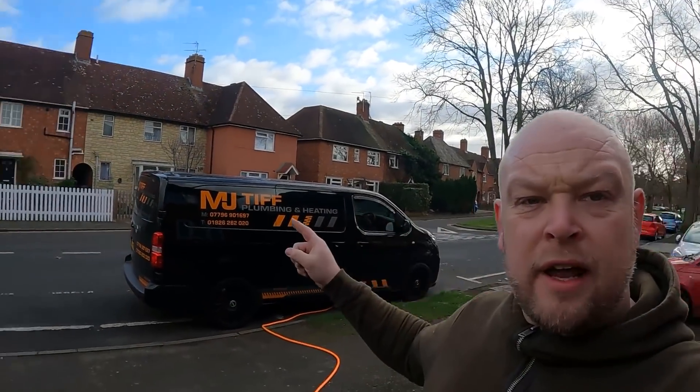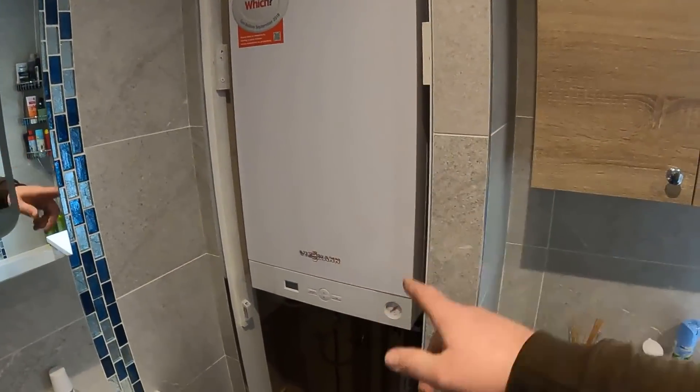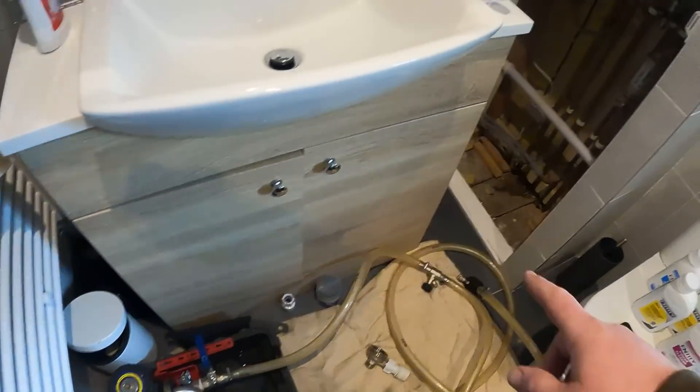It's always nice when you can park your van right outside the customer's house. We've just got here this morning waiting for the customer to leave. What we're doing is a full heating system flush. They've got a Viesmann boiler that's only been in two or three years, but they've been having a problem with hot water or heat inside. A service engineer came out, changed the heat exchanger, and advised them to get a system flush.